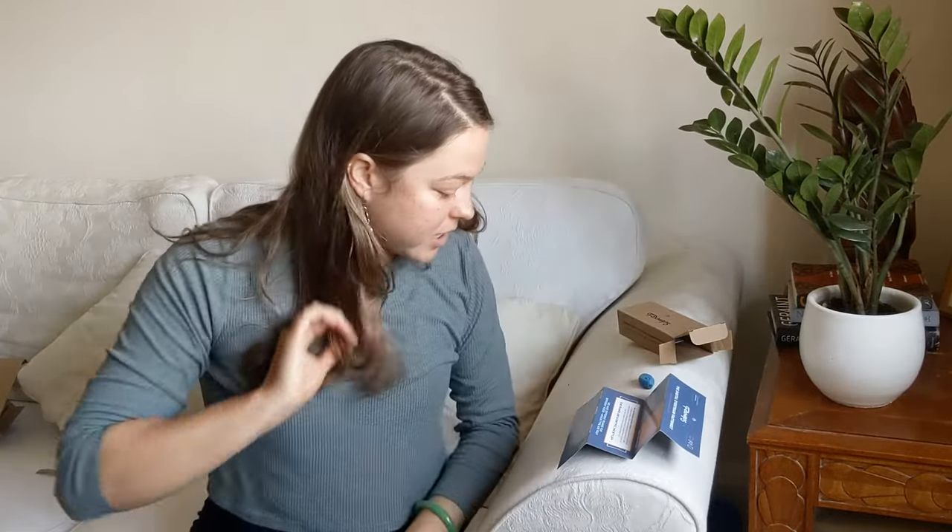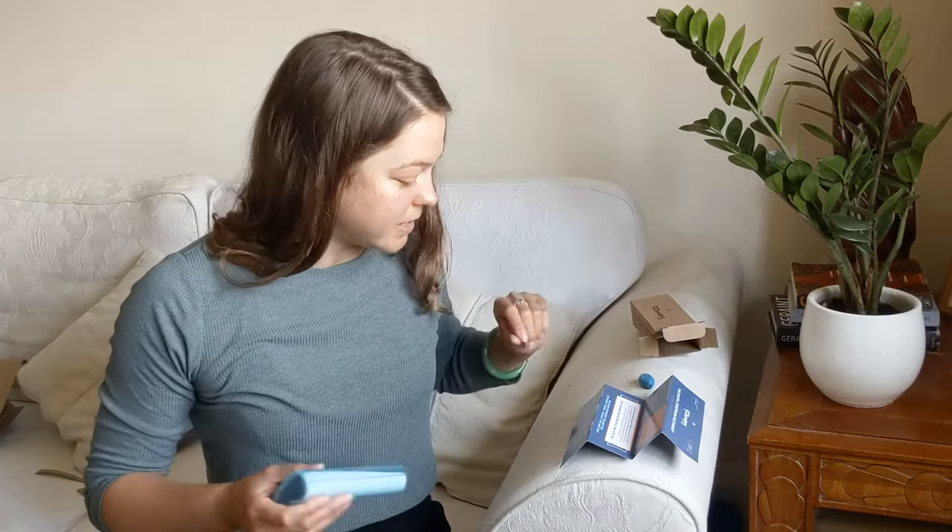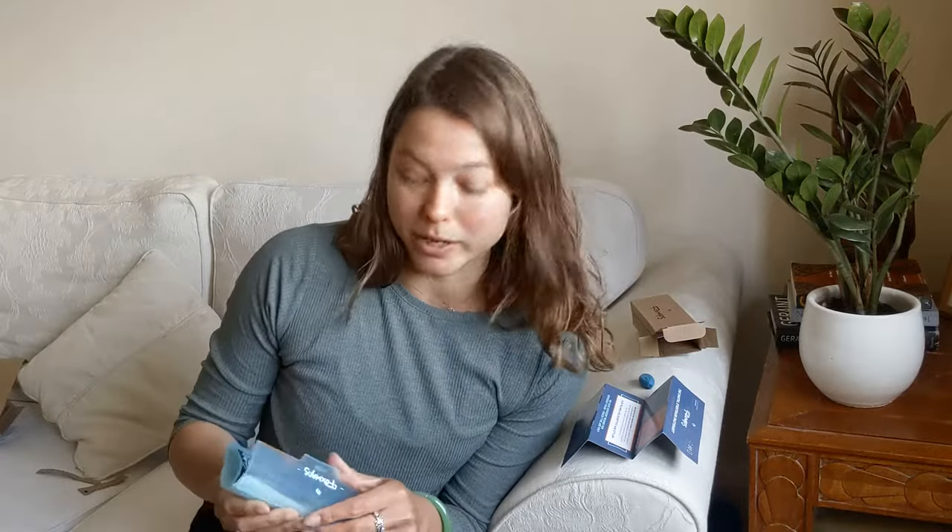They have three different types of glasses. These ones are the everyday — these block 30% of the blue light coming from computer screens and phones, which I believe does mess with our melatonin, the sleepy hormone.